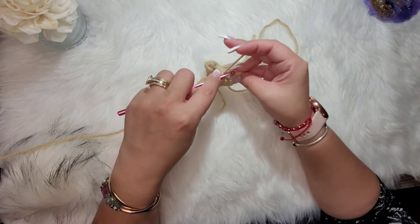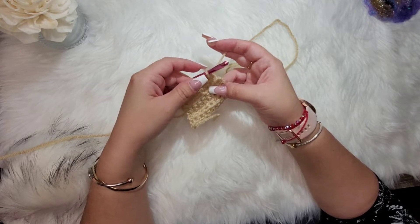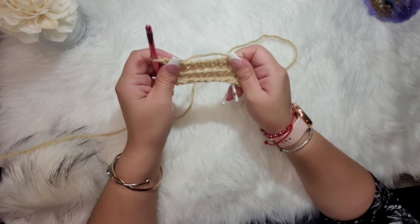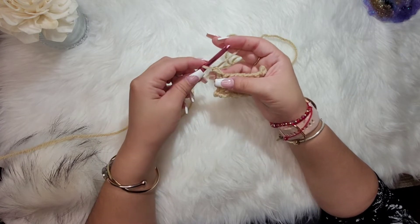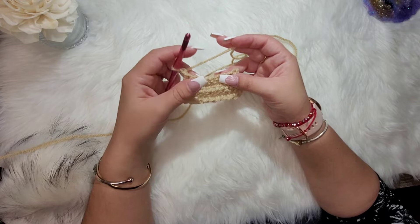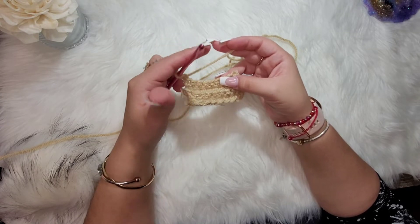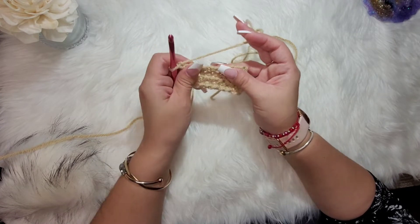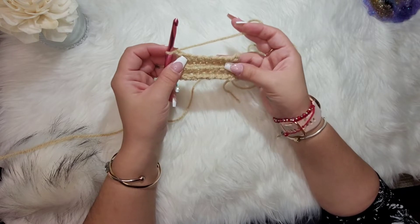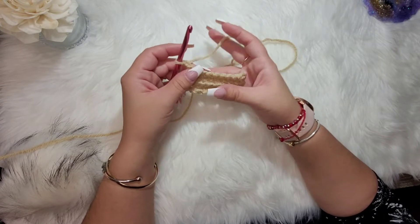The pattern for the band is: seven rows in buff yarn, then one row of patty green, one row of red, another row of patty green, then back to buff. That's ten rows total, and we repeat this six times for a total of 60 rows. I'm going to go ahead and finish working this up until I get to the color-changing row so I can show you how I change colors.